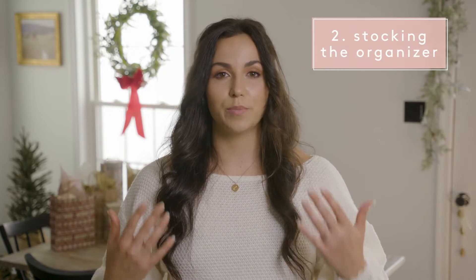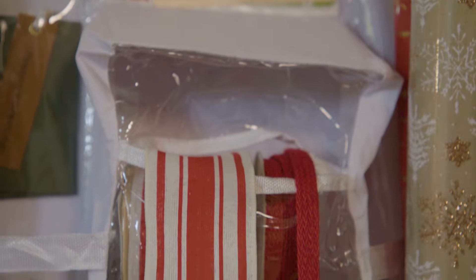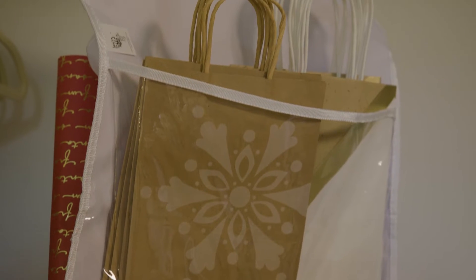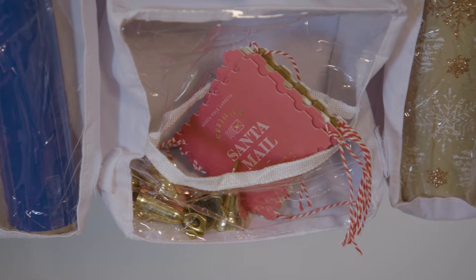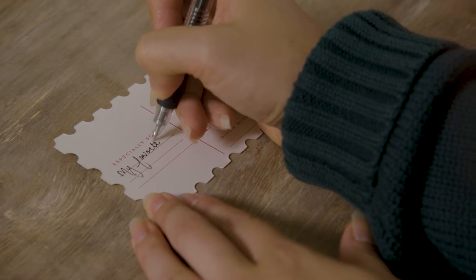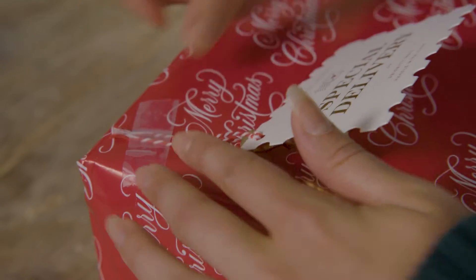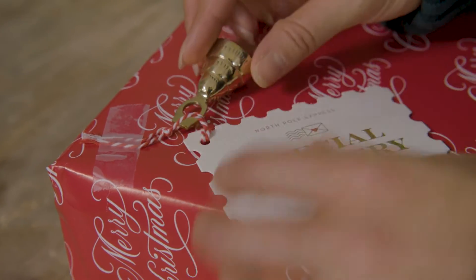Next you're going to need your supplies. I keep a variety of gift wrap, tissue paper, bags, ribbon, and tags. I especially like to have creative tags because I think they add a nice little touch to your gift, especially when they're heavy-duty with cardstock or have any fabric or leather accents on them.